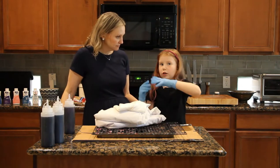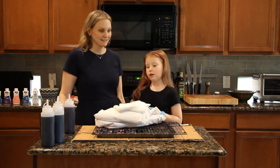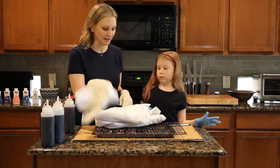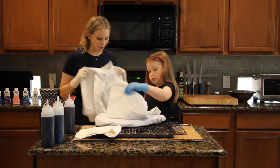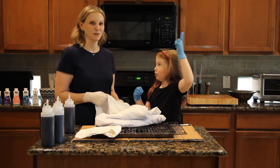Our audio didn't work during the first half of this video, so I'm going to do a voiceover. What we're doing today is making tie-dyed lab coats, because Grace loves science and wants to be a scientist — specifically a mad scientist, possibly an evil mad scientist.